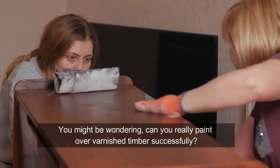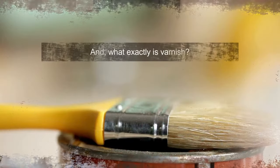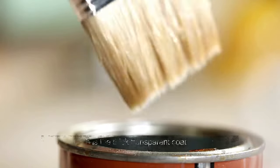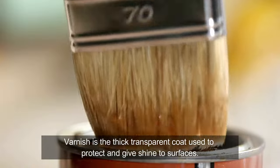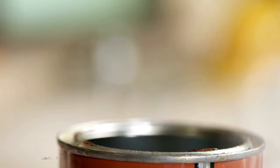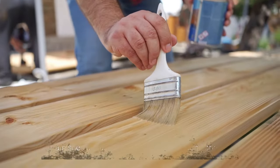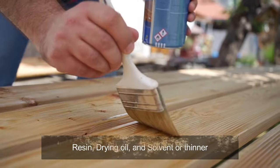You might be wondering, can you really paint over varnished timber successfully? And what exactly is varnish? Varnish is the thick transparent coat used to protect and give shine to surfaces. Varnishes are usually made up of three components: resin, drying oil, and solvent or thinner.